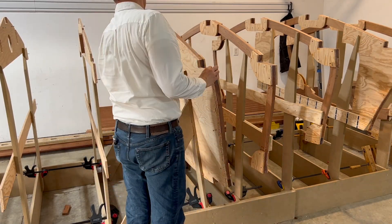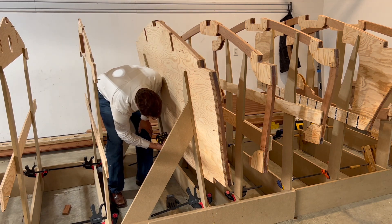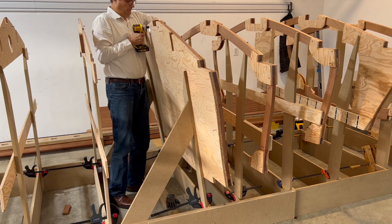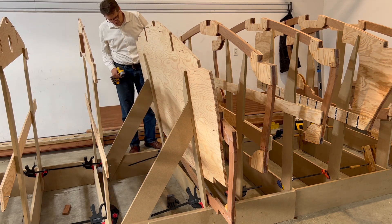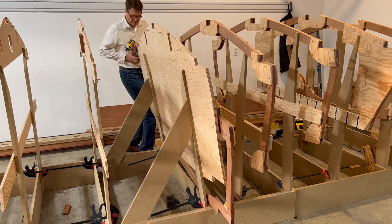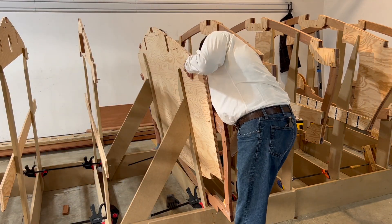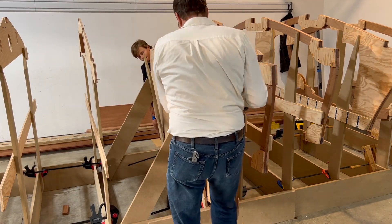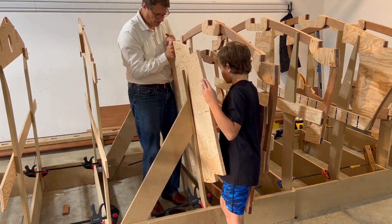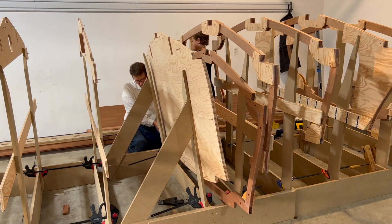On frame 9, one of the screws attaching the bulkhead to the frame was actually behind the strong back leg. Therefore I had to remove the strong back legs from the bulkhead in order to remove the frame from the bulkhead. Not only was this a lot of work, it was actually quite difficult to align the bulkhead back to the exact same holes on the strong back legs.